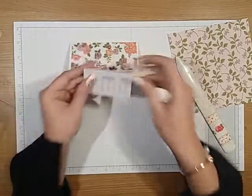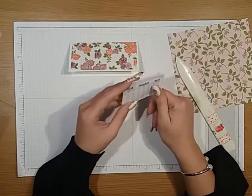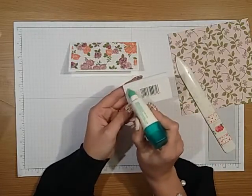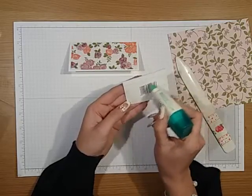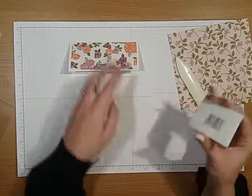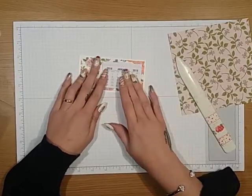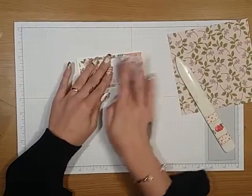Then you want to take your little calendar. I purchased these from eBay — I think I got about 50 of them last year, it was around about £3. So you want to just cover the back of that, angling mine to one side, just leaving a little border around. Just give that a good press.